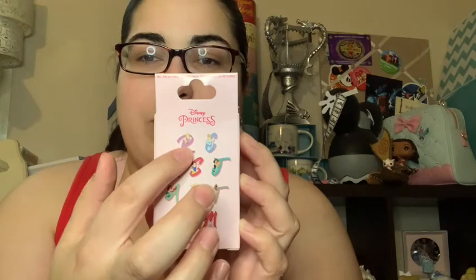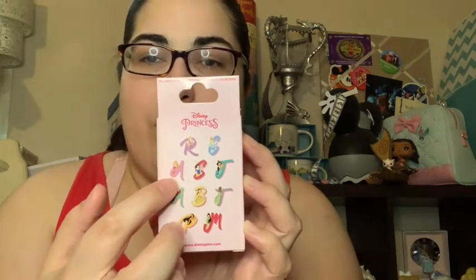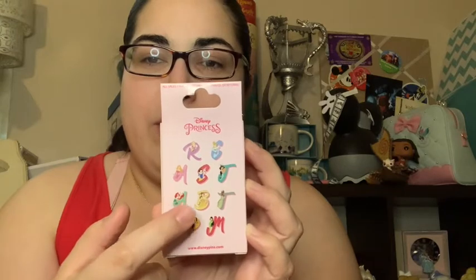So I got four unique pins from the letters set, which is basically unheard of! The only princesses I still need are Cinderella, Aurora, Snow White, Ariel, and Belle — I have a good majority of them. Finally got one unboxing where I don't have doubles! And watch me say that and get doubles for the next box — I probably just jinxed myself, but what can you do.